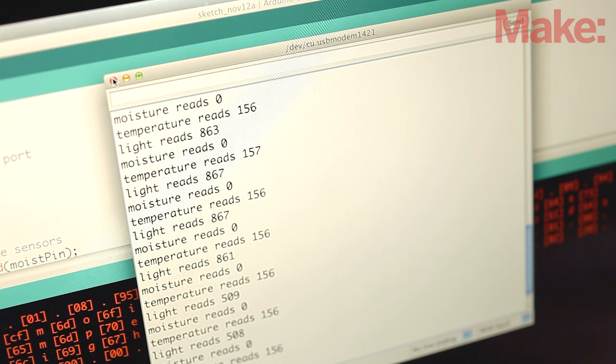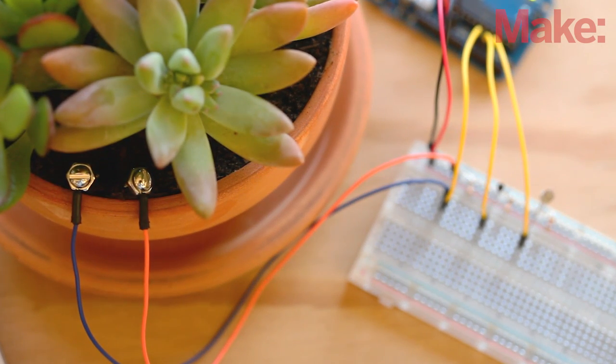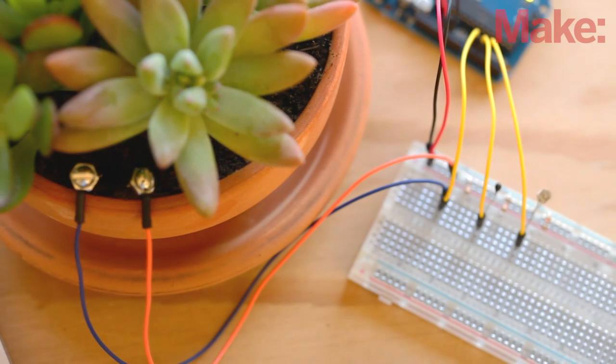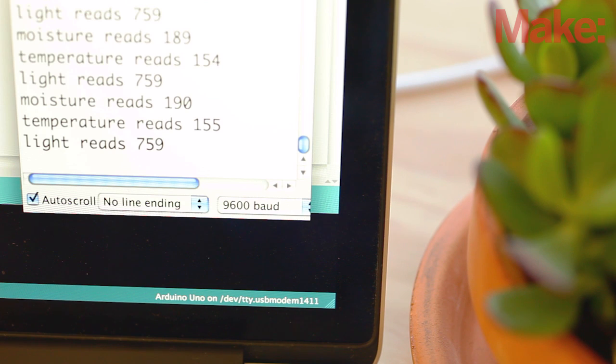Once you've verified that the Arduino is receiving the signals from the sensors, we can go ahead and add them to the plant. Poke the DIY moisture sensor into the soil next to your plant. Mount the photo sensor where it will receive the same amount of light as your plant's leaves, and mount the thermistor next to the photo sensor. Power up the Arduino and watch the serial monitor on your computer to see the sensor values updated every second.